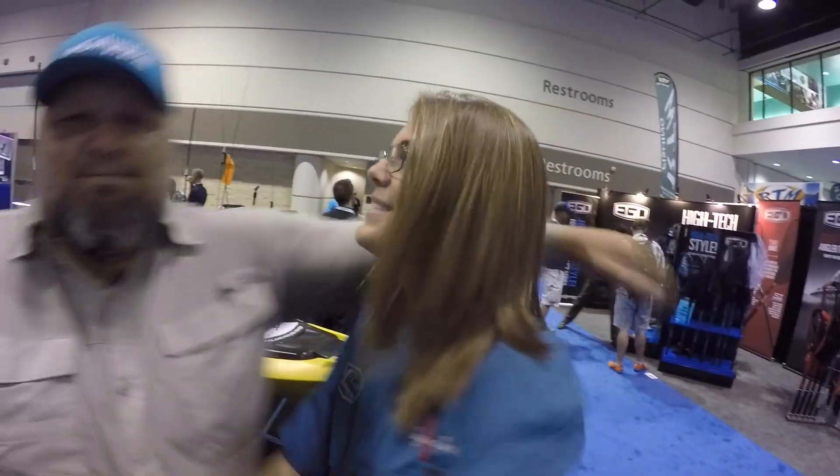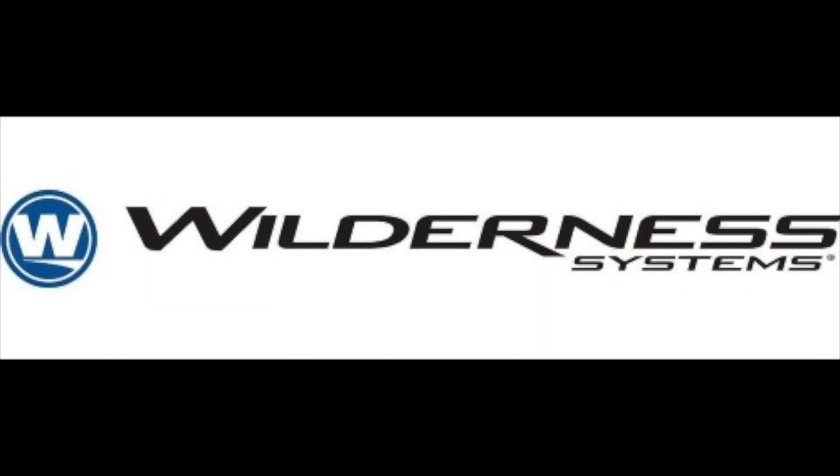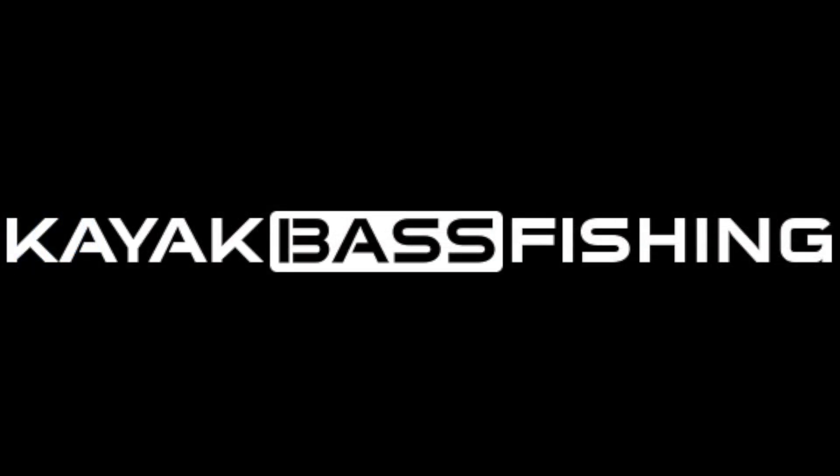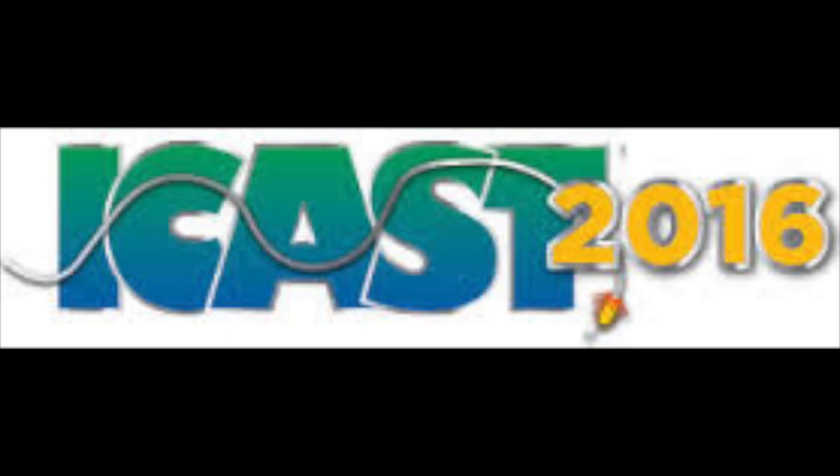The triple threat: paddle, pedal, and power. Check out the Radar 115 and Radar 135 at wildernesssystemsfishing.com. Thanks, Chad. Appreciate it. Now we're going fishing! I'll see you next time.